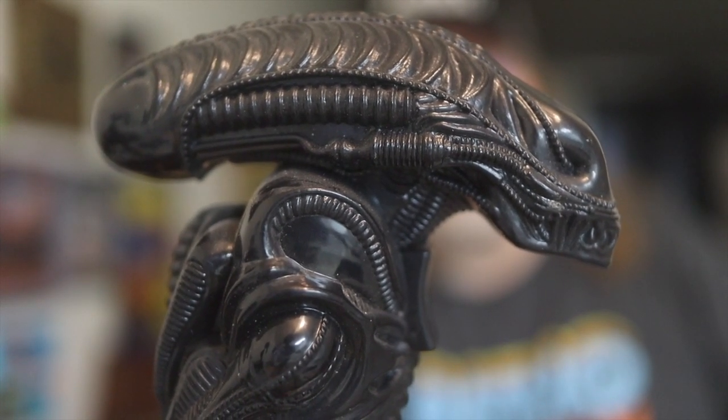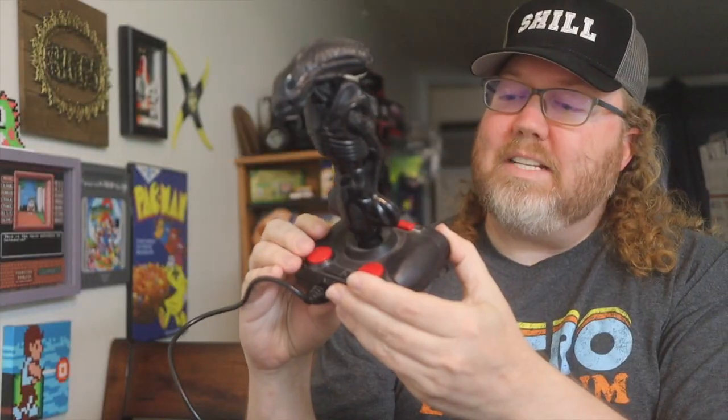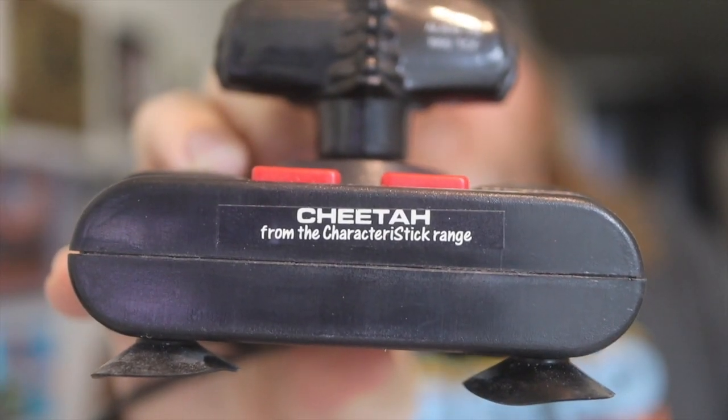If I told you this was an NES controller, would you believe me? Because it is. Of all things, it's apparently called the Cheetah.